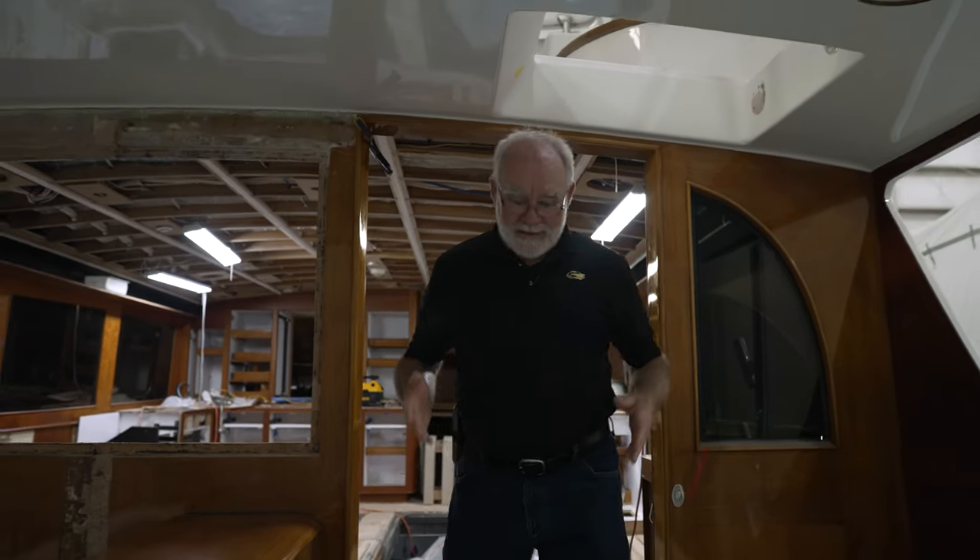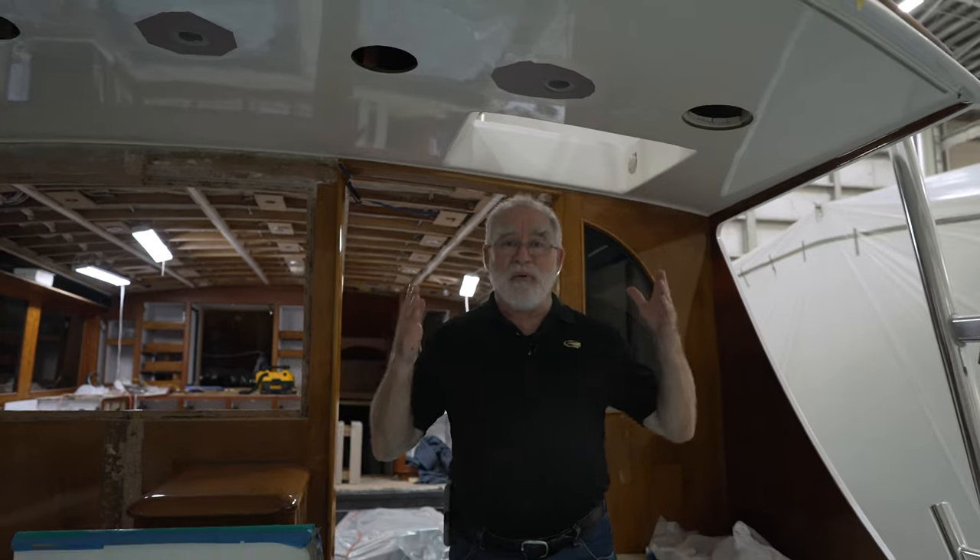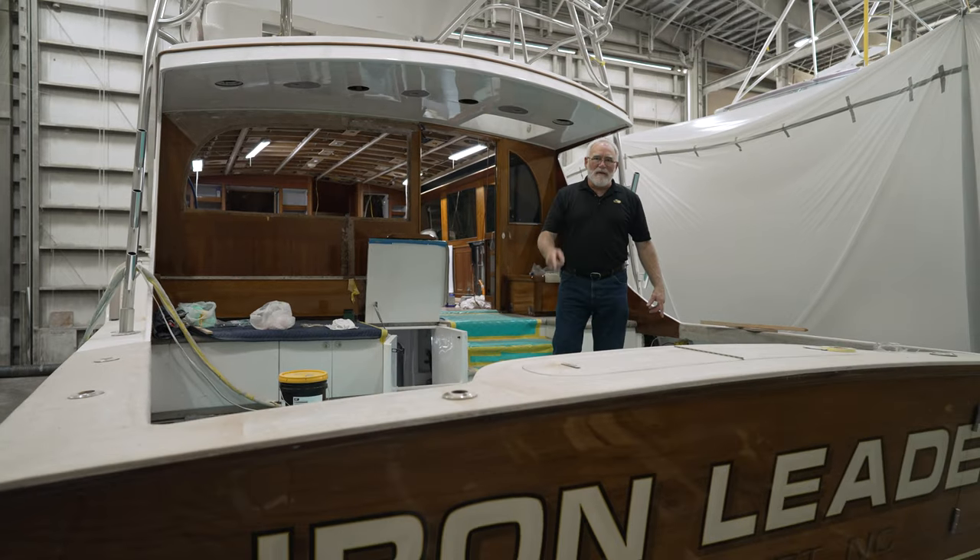Welcome back to episode 2 of our three-part series on engine repowering. In our last episode, we talked a lot about what it takes to get the old engines out. Today we're going to be going through the process of putting the new engines in. But before we get to that, I do believe we've got a promise to fulfill.